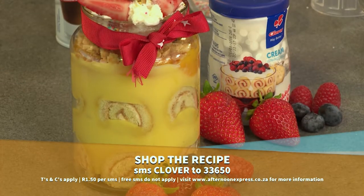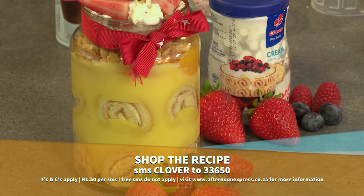That's a sweet way to end off the year! You have to try this one at home with all of your friends and family. Don't forget that if you want this recipe, simply SMS Clover to 33650. Be sure not to go anywhere because after the break, DJ Lala gets the holiday party started with a fun performance.